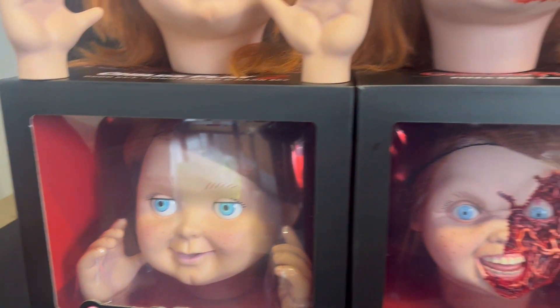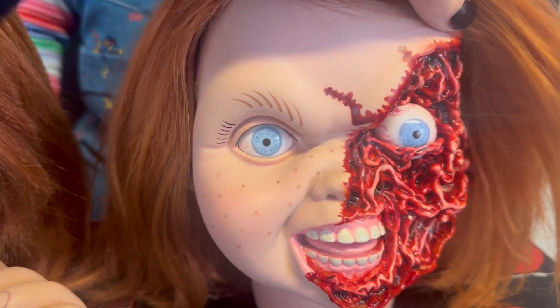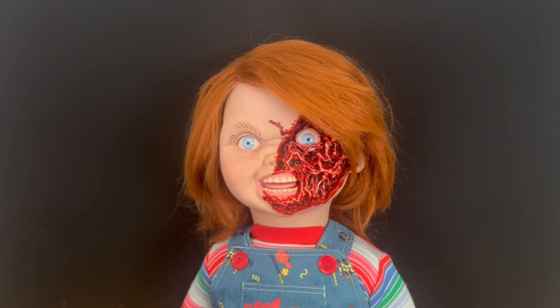They come in awesome window boxes as well if you want to keep them in box. And we have got an ultimate doll behind, so I'm going to actually put the heads on him so you can see how they look. Let's get the heads on. And this is how it looks on the doll. It looks absolutely quality on him. It's such an incredible face.